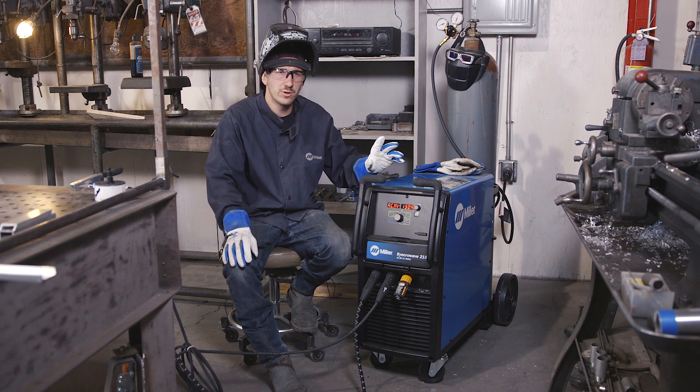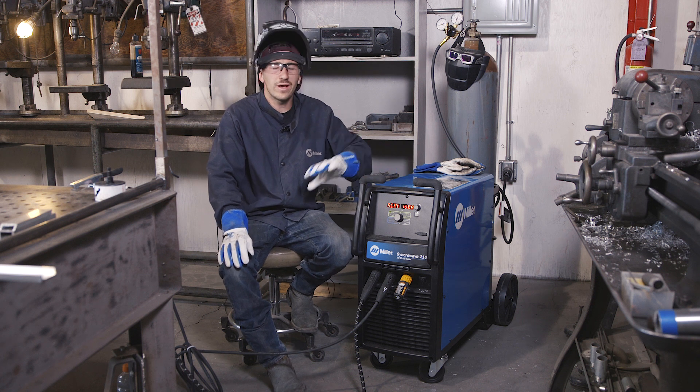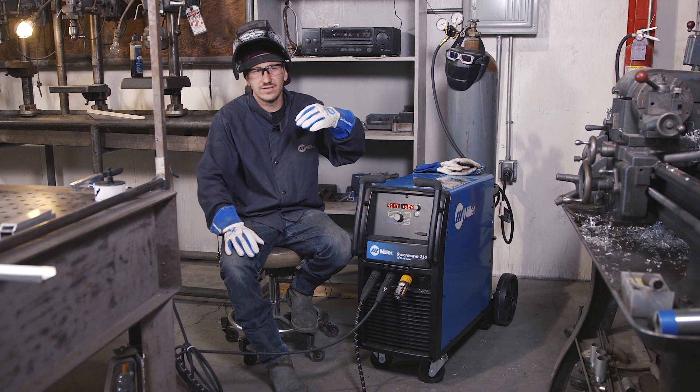Two of the most common variables when TIG welding aluminum are your balance and your frequency. We got a lot of guys here and sometimes I'll be welding something and then one of our other guys will need to come in and weld something.